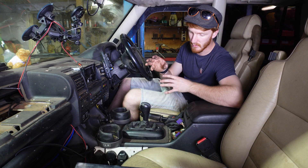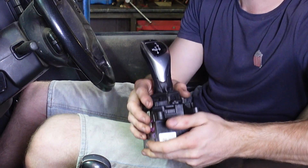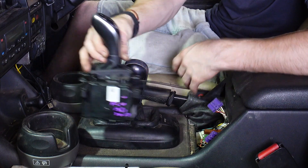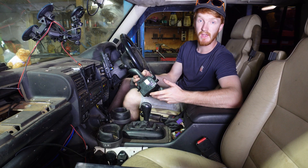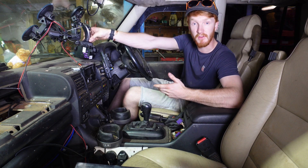Right, now all the mechanical stuff has been done, we can move on to the interior. There's quite a few things to do in here, chief among which is to replace the now floppy 6HP26 shifter with the newer 8-speed shifter. In the case of this conversion I'm just going to plonk it basically exactly where this shifter is, but because it's on a wire you could have it anywhere — you could have it here, or here, or up here if you wanted to.